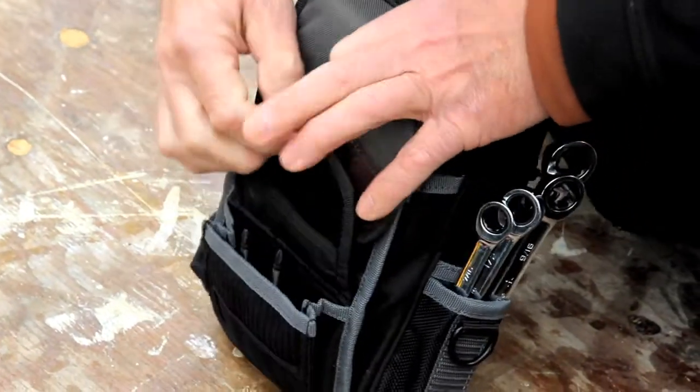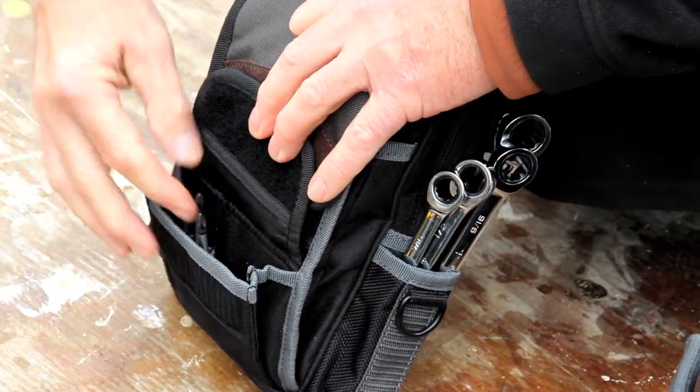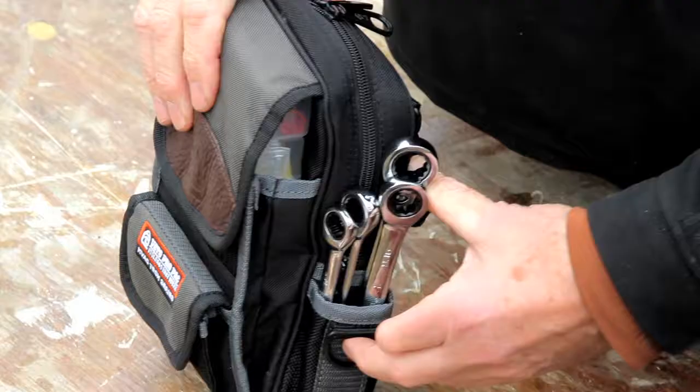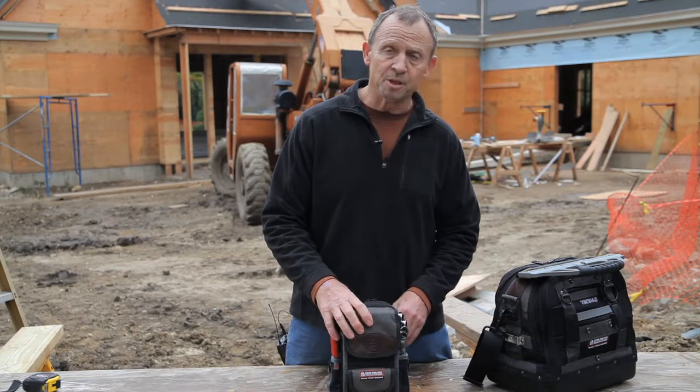There's another smaller pocket in the front here where you can keep bit extensions and nut extensions. And on the sides there are a couple of pockets for a few wrenches, wire snips, or whatever you need to bring along with the meter.